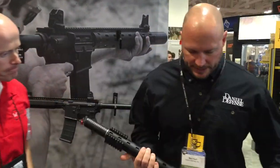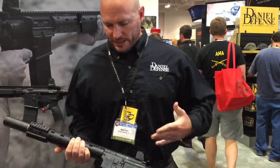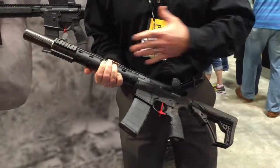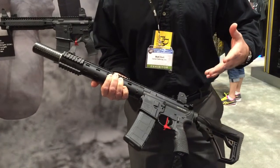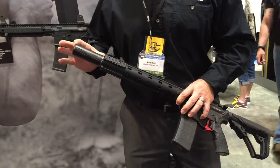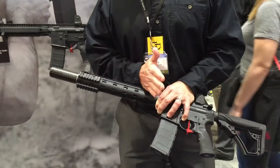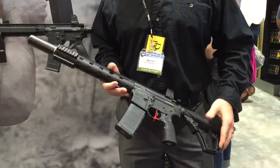Absolutely. This is our Integrally Suppressed 300 Blackout Rifle. We designed this to feature really a single tax stamp purchase for a customer that's looking for both a short barrel rifle and a suppressed rifle at the same time. We have a suppressor here — it's about a three or four inch stack baffle that is removable out of the can, so you can service that from the end, but it's permanently attached to the barrel. It's a 10.3 inch barrel, 300 Blackout.